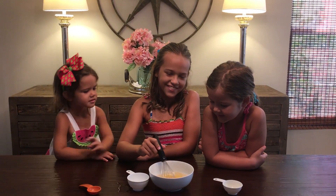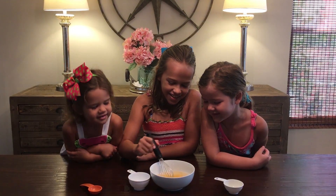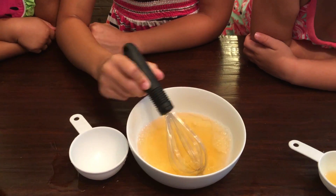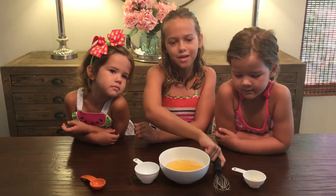It looks like eggs. I know it does. Stirring it into the bubble solution. That looks good. Now it's done and time to blow some bubbles.